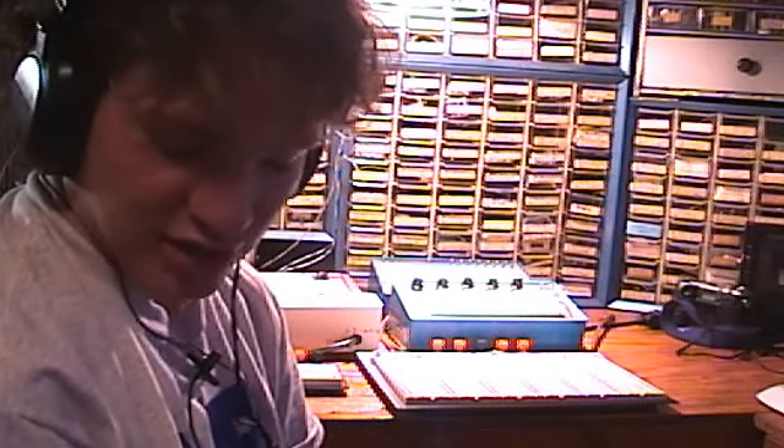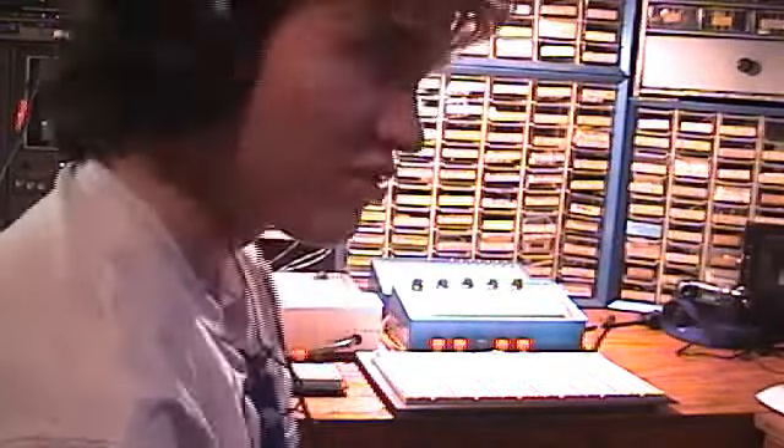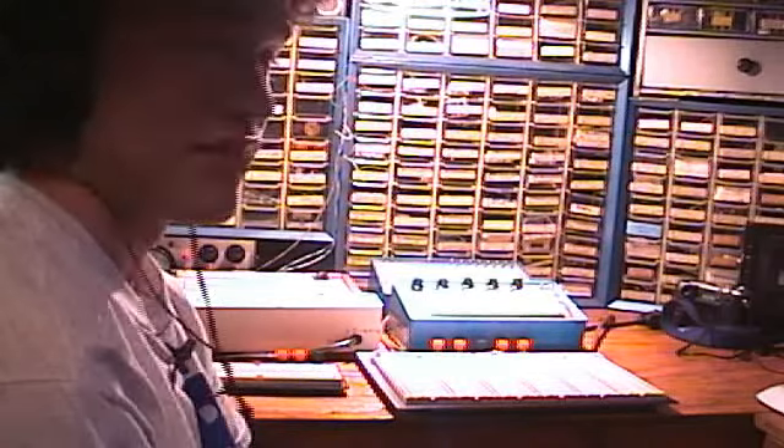Hello. This is Ricky Klon, the Cassette Master. And in this video, I'm going to show my breadboards.